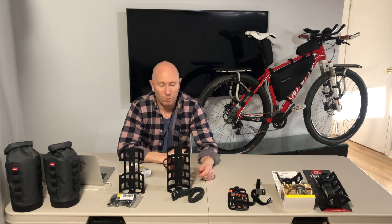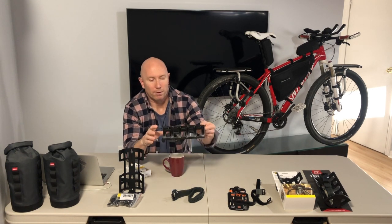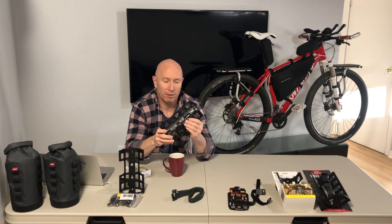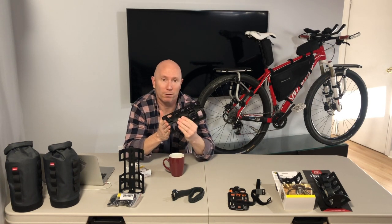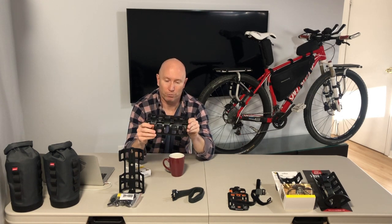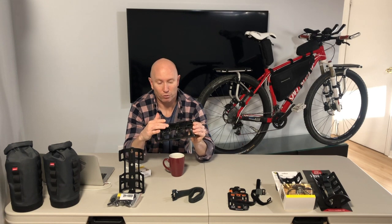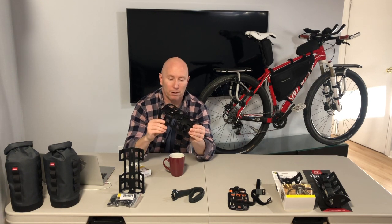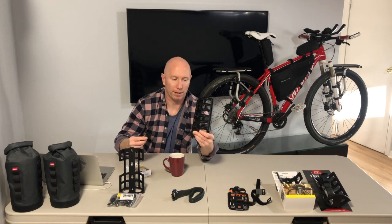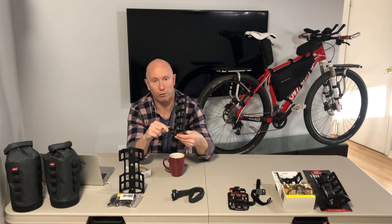There weren't too many photos or videos online showing the rear of the Salsa cage in enough detail. When I got it and unboxed it, I was a little worried — there is a large channel down the back where, at first glance, it doesn't appear that the Topeak Versa mount would sit nice and flush firmly up against. It looked like there might be some slippage.